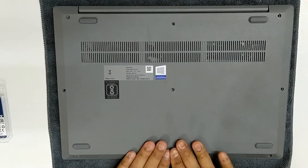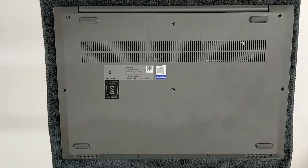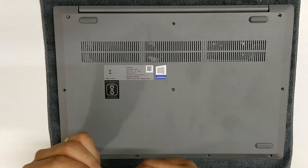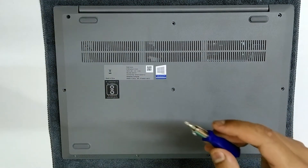Once you hear all the clips are in place, go ahead and do the reverse of what we did to remove the cover — put back all the screws. Do not over-tighten the screws.